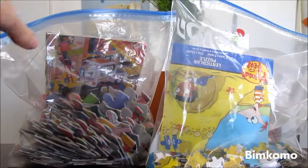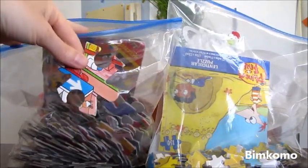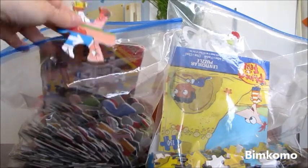The Ziploc bag solution is also good for puzzles that have big pieces and they won't fit into a small container.